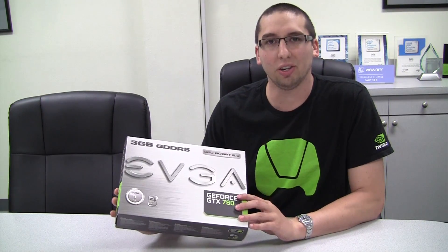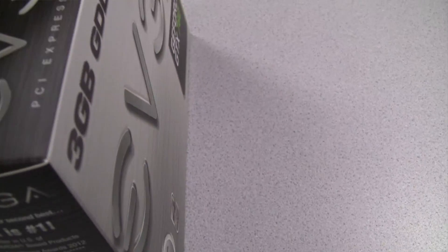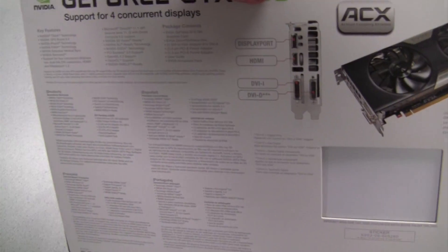Hey guys, it's Jacob here to talk about the EVGA GeForce GTX 780. This is the latest card from EVGA featuring three gigabytes of memory and all the latest features including GPU Boost 2.0. We'll talk a little bit more about that later.